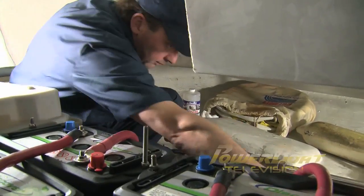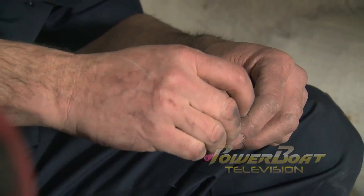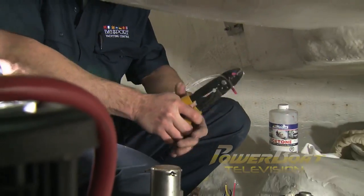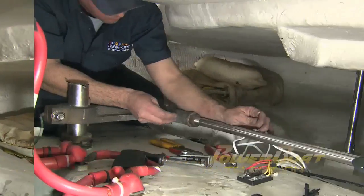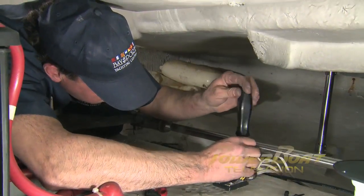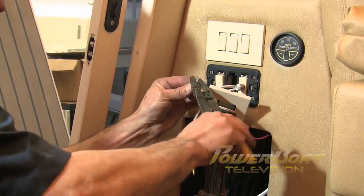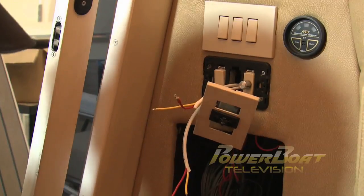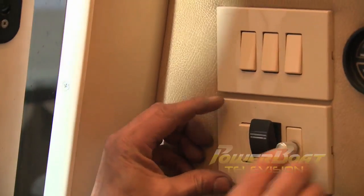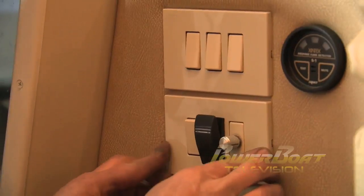Accessing the inside of the transom through the lazarette, extension cables were connected to each of the light's power cords with barrel connectors. In turn, each power cable was stripped back and marine-grade ring terminals were crimped on. These were connected to a DC bus bar that was installed, then a power cable was fed through to the aft end of the salon. In the salon, a 12-volt cable was fed from a spare breaker on the DC electrical panel, and this fused power supply was connected to a spare rocker switch, along with the feed to the bus bar and the LED lights.